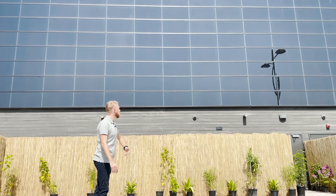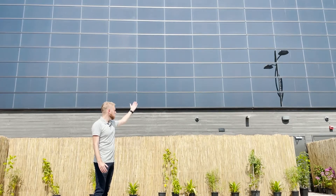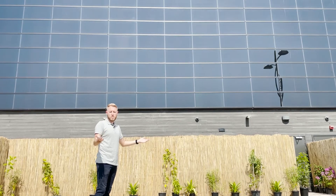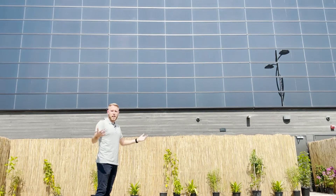Now we're back down here by the Soltech solar panels. This system gives the Swedish Pavilion locally produced power, locally stored power in the batteries, and smart control over their energy usage. A system like this gives us a future-proof, sustainable building — smart and climate clever.